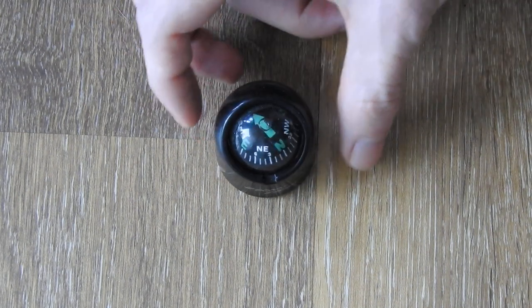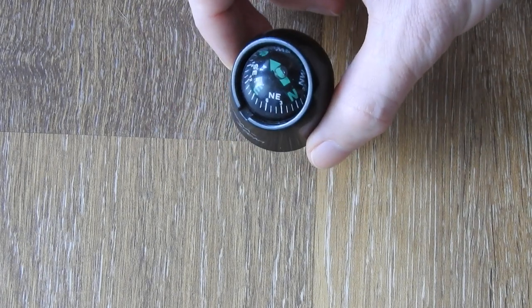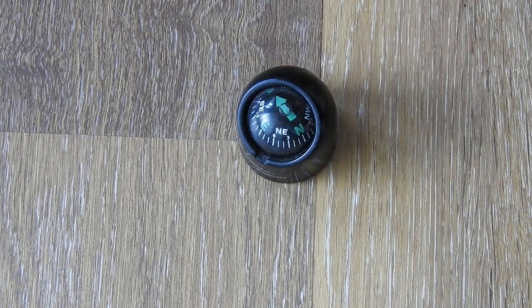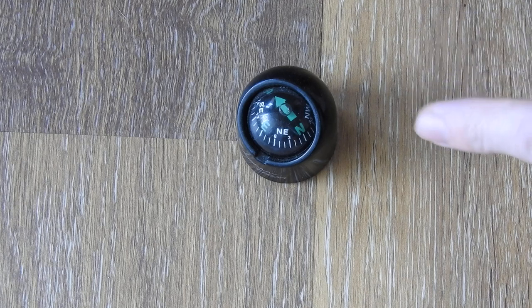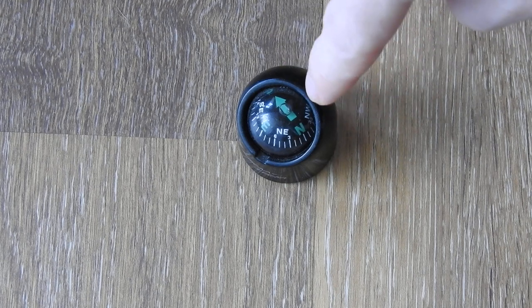And I can show you this with a compass that I have here — you can see it aligns in the same direction. Since I have been asked some questions about how this compass works, this is not the common type of compass where you look at it from the top.